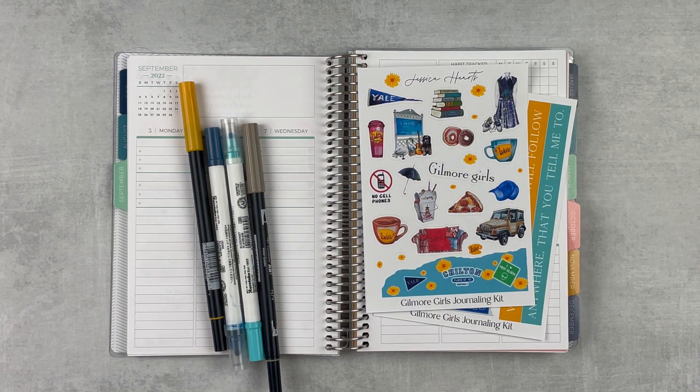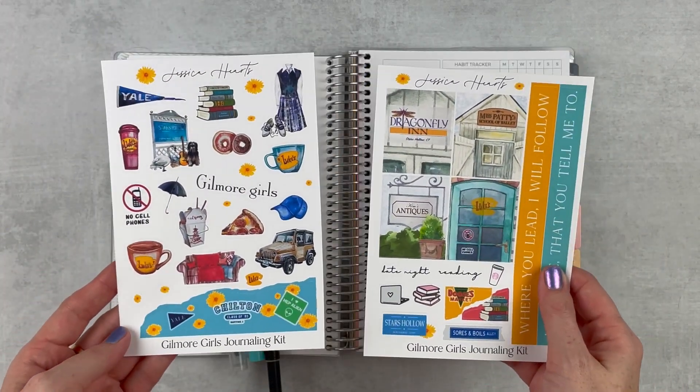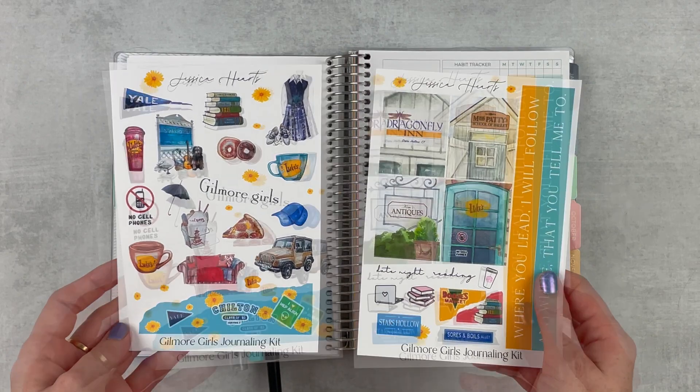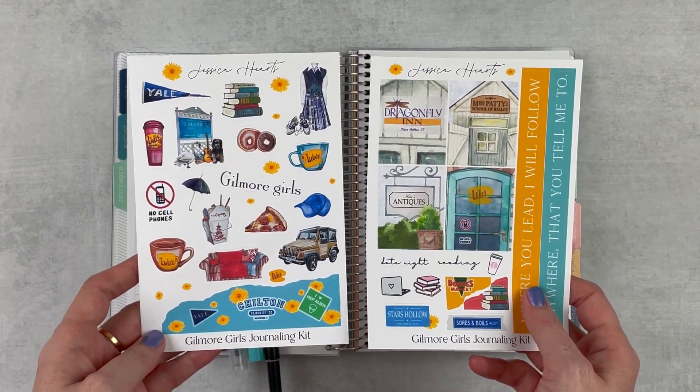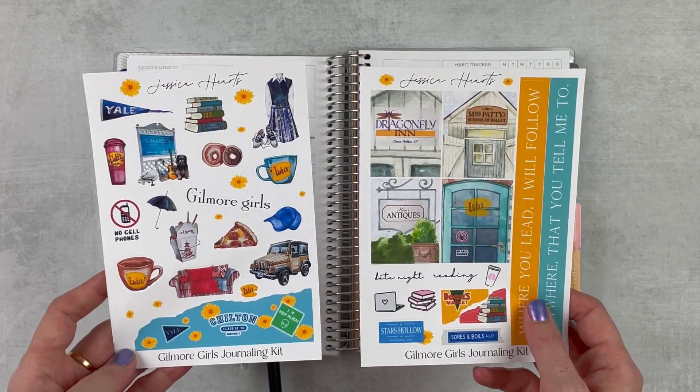Hey y'all, it's Taylor from Tattooed Teacher Plans. Welcome back to my channel. Today we're planning out the week of September 5th through the 11th. There's just something about the fall that makes me think of Gilmore Girls, so I thought this kit would be perfect. I want to try out another journaling kit from Jessica Hearts — it's different from the one I used a couple of weeks ago, so it's going to be fun to try something different.